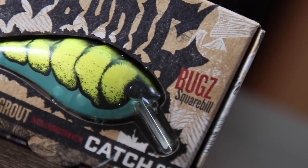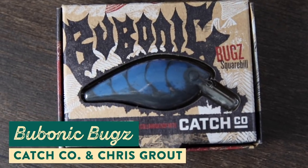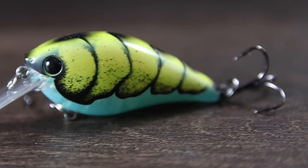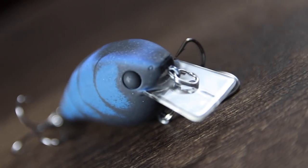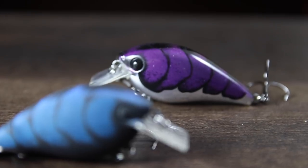Next up are some lures that I've been really excited for ever since I saw them — the Bubonic Bugs. These killer looking crankbaits are a collaboration between Catchco and underground lure artist Chris Grout. They come in nine awesome color patterns that combine brushstrokes and airbrush art, which gives them a totally unique yet very lifelike look. You can also pick these up in either a matte or a chrome finish.